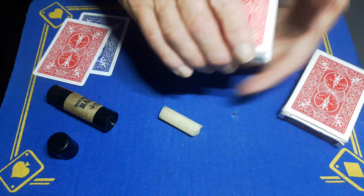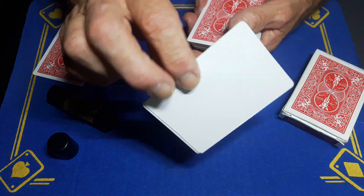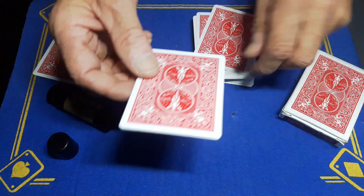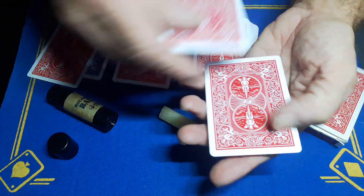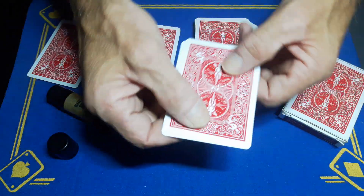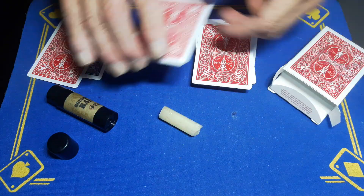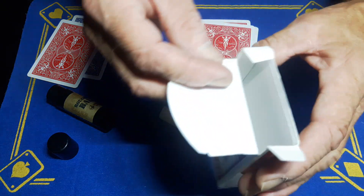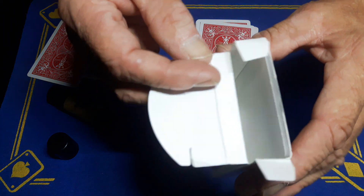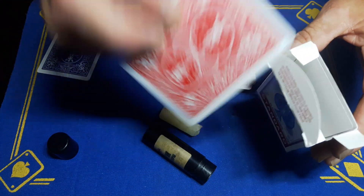I've also got a magnetic card with a blank face — all blank — and this is literally two cards stuck together with a couple of magnets in between. You've also got magnets inside your box, so this card will attract to the bottom of the box. That is just going to hide the double backer in a minute.